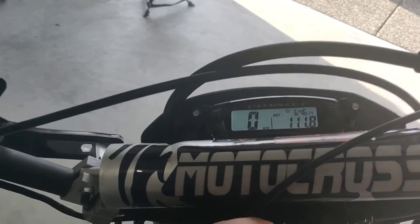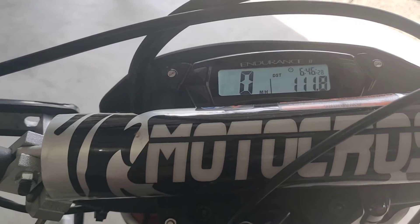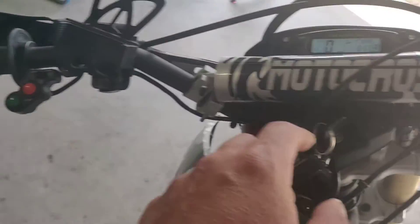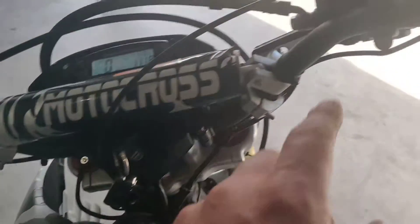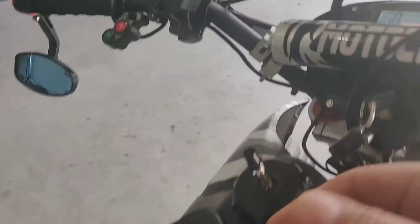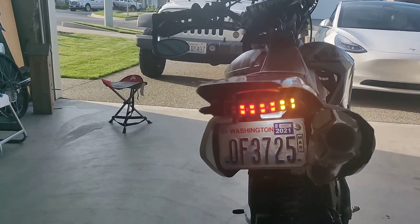Here's the key. You can see it has the Endurance 3 or Endurance 2 speedo on it. The horn works. This is the high beam — if you want high beam — kill switch, start, and turn signals. As you can see, it's working there.